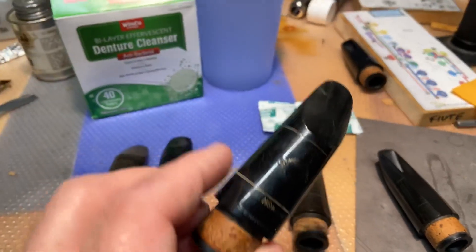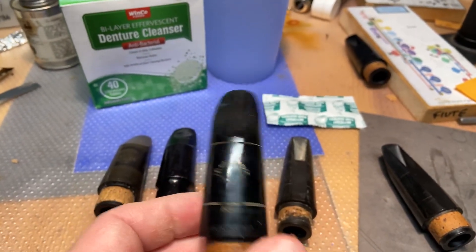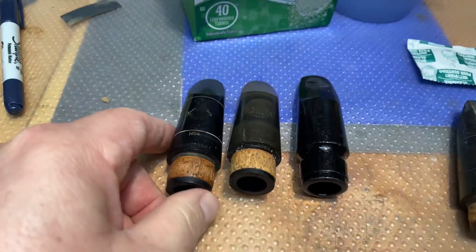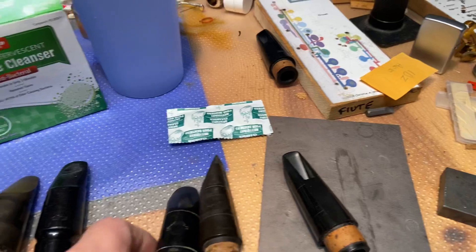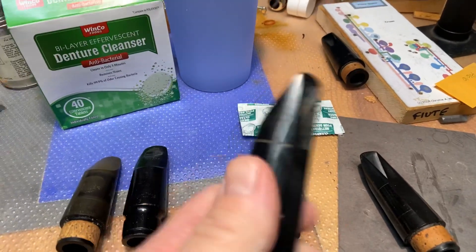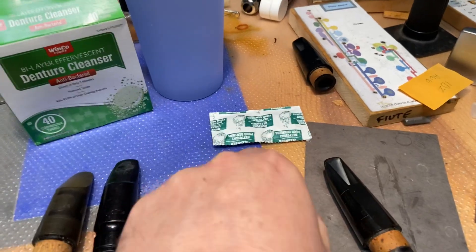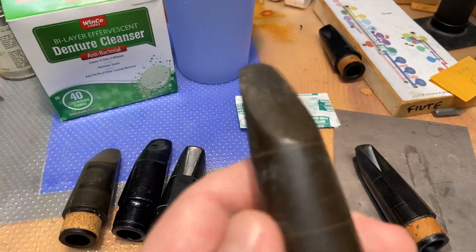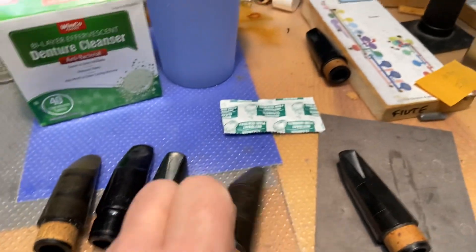This is a Selmer HS, and it's quite black, so you can see that it's non-oxidized. These are high-quality stock mouthpieces, but you can see that it's kind of crusty on the inside. And this is a no-name France blank, and it's already oxidized and it's got a lot of crustiness.